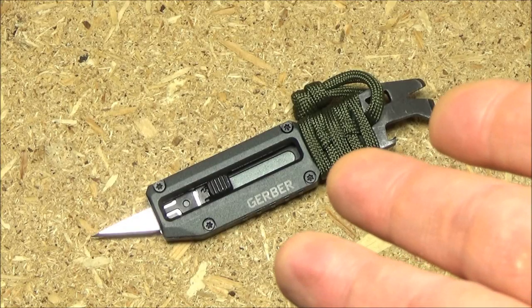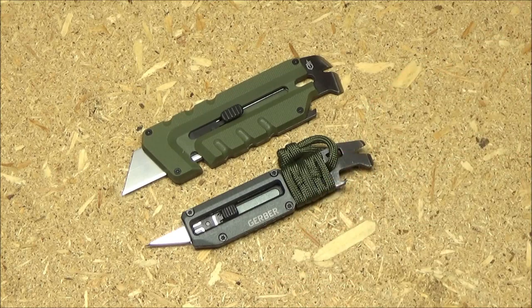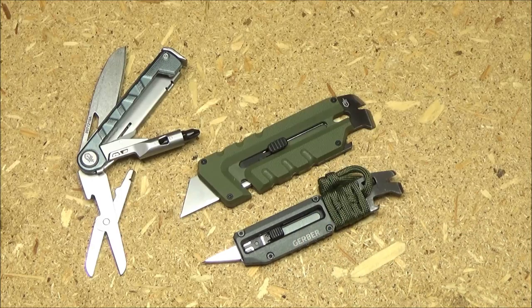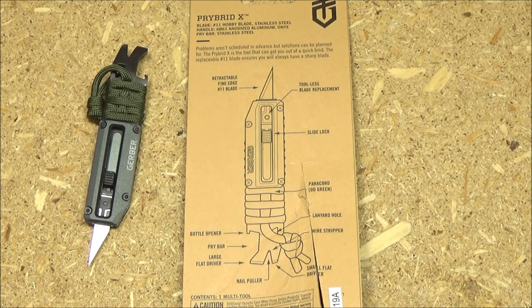The Gerber Prybrid X has landed. The Prybrid X is actually the smaller, easier-to-carry little brother of the Prybrid. In this whole series from Gerber, it's their trio of new multi-tools that are very popular, partly because the prices are fairly low. The Prybrid utility knife thing — a lot of people have suggested it, but Gerber actually brought it to market. Here are all the functions that Gerber says fit into this multi-tool.